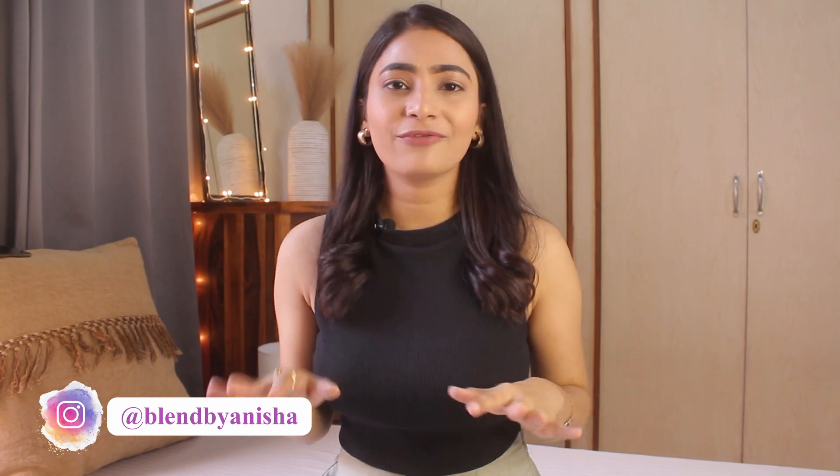Hi guys, welcome back to my channel. My name is Anisha, in case you're watching me for the first time. Today's video is a little different from what you usually see on my channel. I'm going to style this very basic black top in five different ways, so if you're interested then please keep on watching.